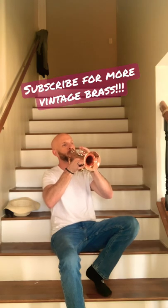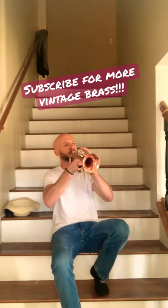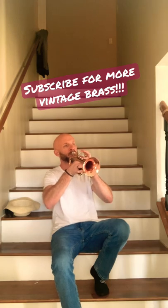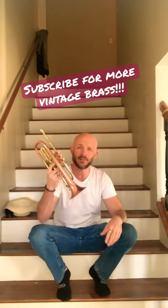It might sound like a little bit of a buffoon there. But we'll make it quick. Let's give a little blow on there and see what we think. Bright. Loud.